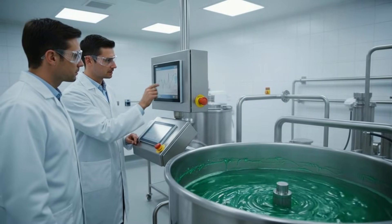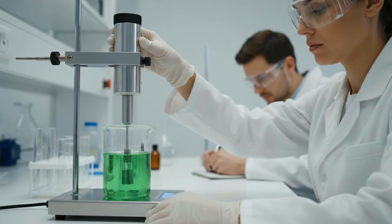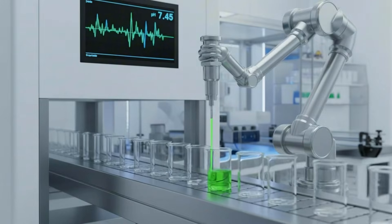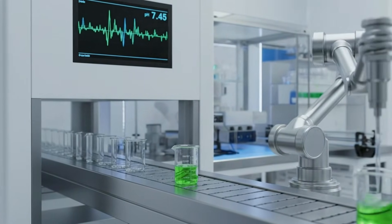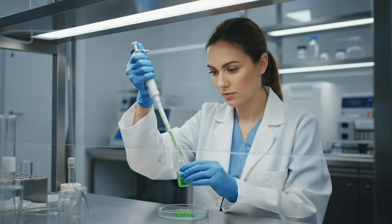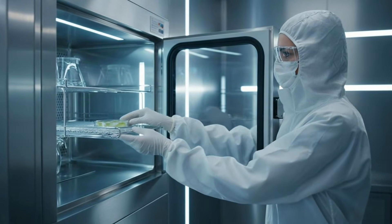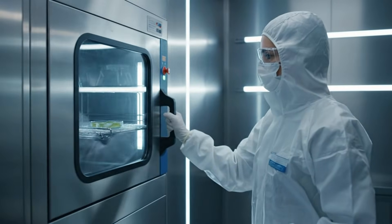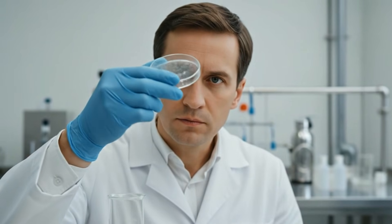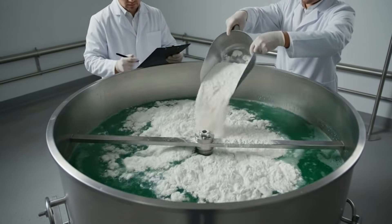I'm adjusting the mixing speed now. Check the levels. Levels look optimal. The green gel reaction is stable. Automated precision dispensing allows for rapid, consistent replication while maintaining the exact required pH level.